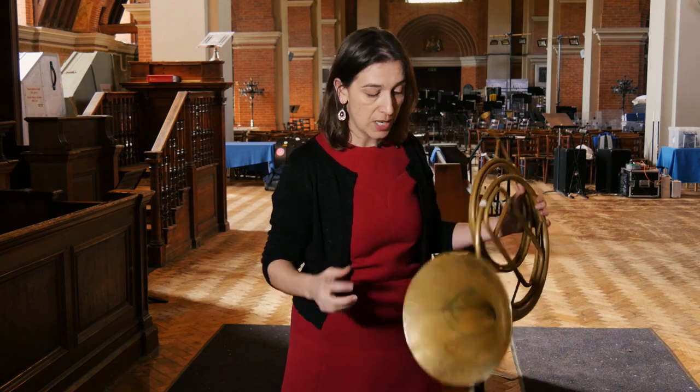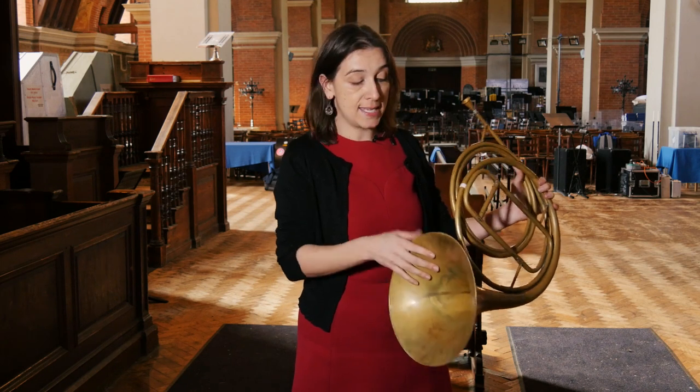This also changes the colour of the notes, and this technique we call hand stopping or hand technique. When we're playing the early valve instruments with this orchestra we incorporate that into the playing as well, so it's not quite like playing a modern valve instrument.